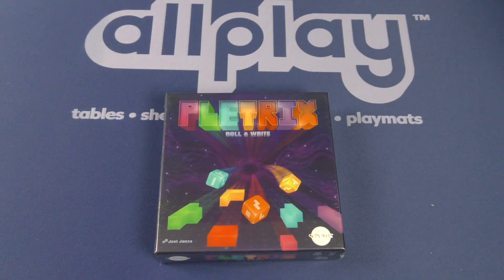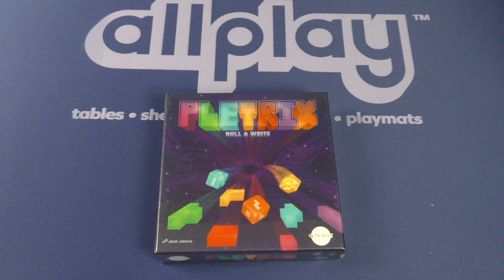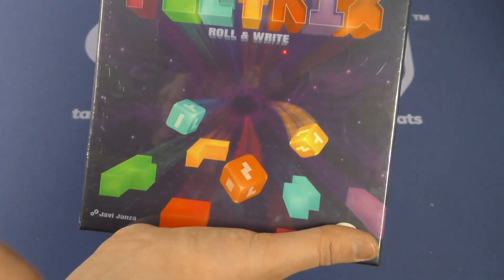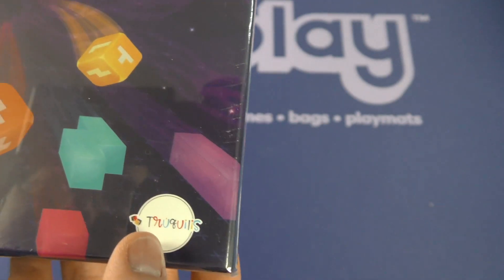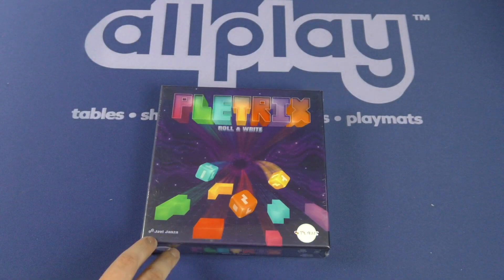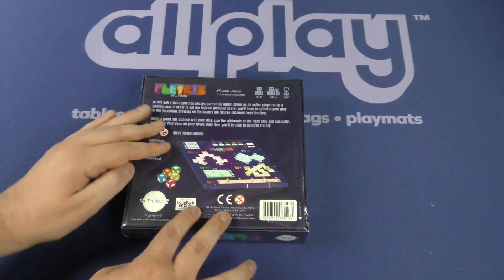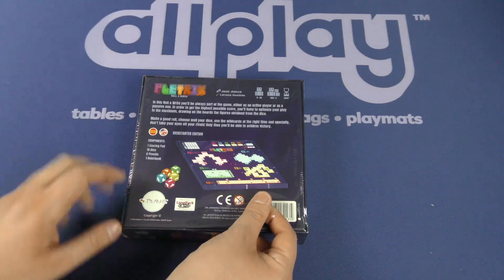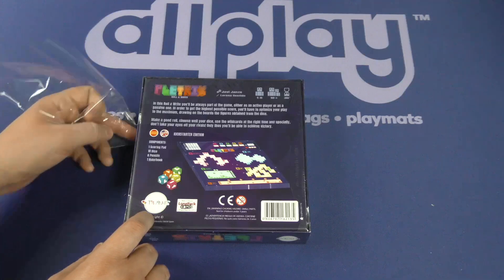Hello everybody and welcome to another Dice Tower Daily unboxing video. Today we're taking a look at Pletrix Roll and Write. There are so many dice exploding on game covers. This is from a company — Truquilis, maybe — designed by Javi Hansa, I'm not sure of the country of origin... actually, Spain. So Javi Hansa would be my guess. Art by Lorena Gestido.